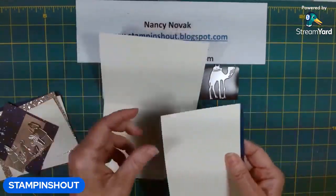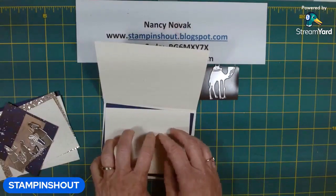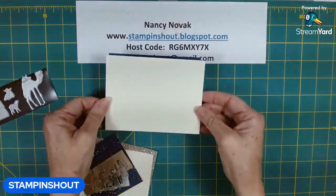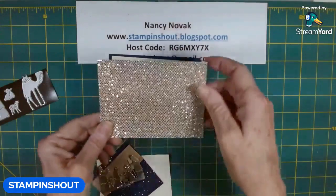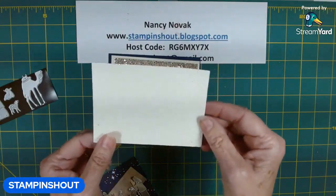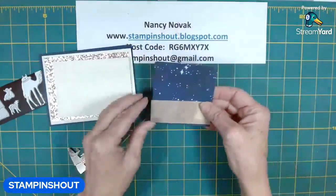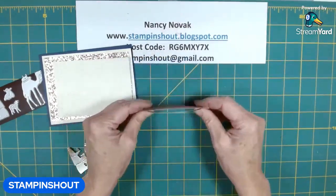I'm using Very Vanilla as my card base. I have Night of Navy as my mat for the front and for the inside, and then I have some Very Vanilla pieces — one for inside for stamping and a couple on the outside for layering. On the front, I have my mat piece of Night of Navy, a piece of Very Vanilla embossed with the Time Worn Embossing Folder, then a piece of the Bedazzling Designer Series Paper, and a small piece of Very Vanilla run through the Distressed Embossing Folder to give it that pretty swirly, distressed texture. Then I have two pieces of the Designer Series Paper.